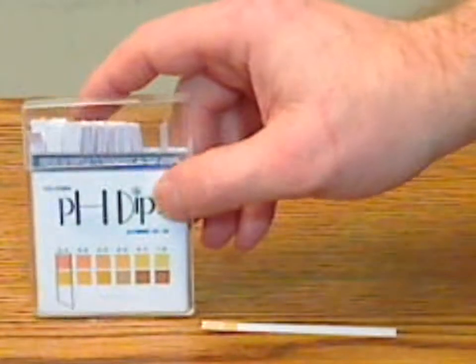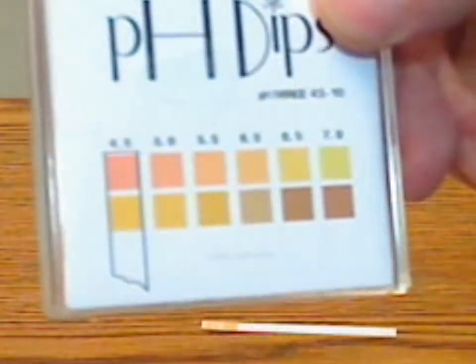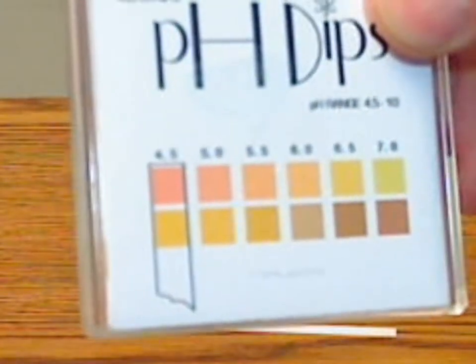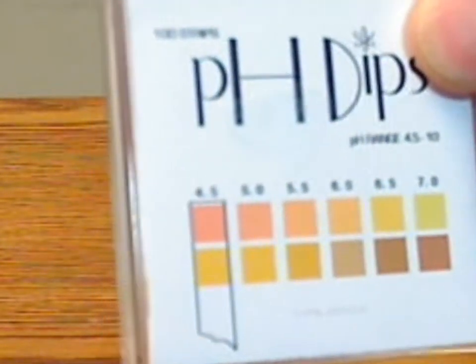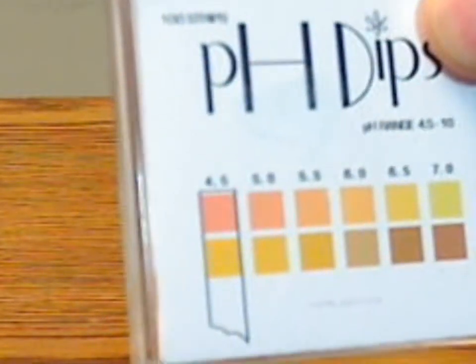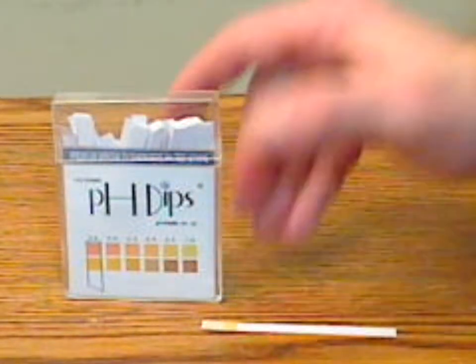These are a bit more specific than the Universal pH strip version. They go in half-increment steps, like 4.5 to 5, 5.5, and so on. And they go from a 4.5 to a 10 pH testing range — so a little bit more specific than the Universal ones.